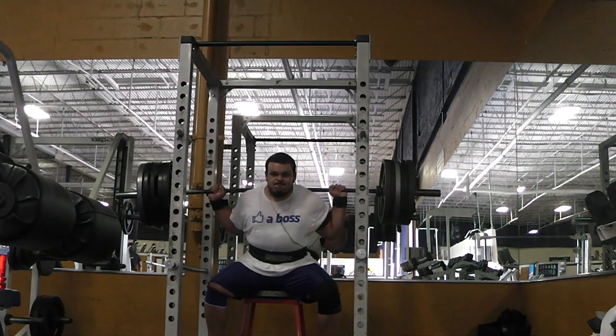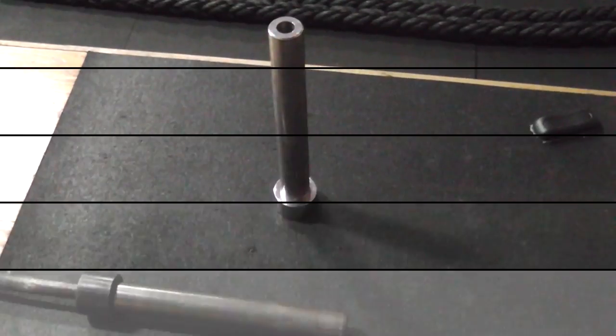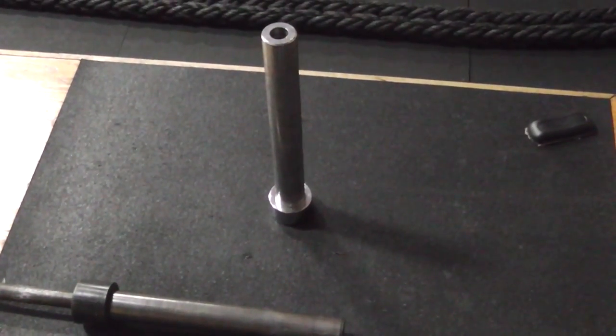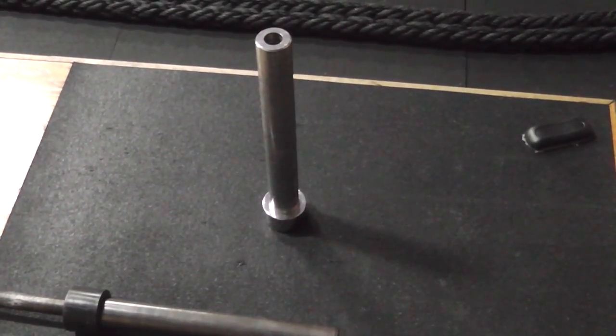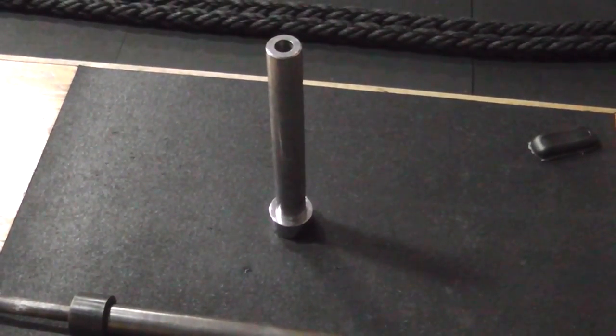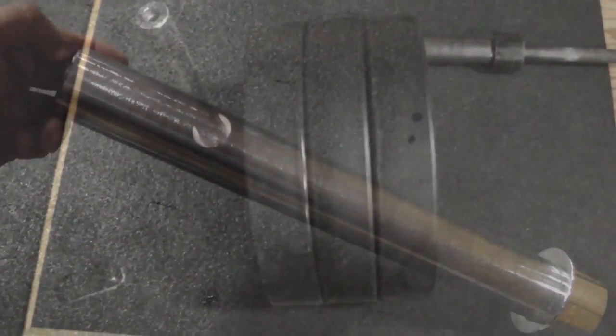Today was a very humbling day — it proved to me that I am not ready and I still have a long way to go. What you're looking at here is a sleeve from a barbell that I'm going to use for some stone training. Big shout out to my gym for supporting what I do and letting me use their facilities to the fullest — they looked out and gave me this so I could train.